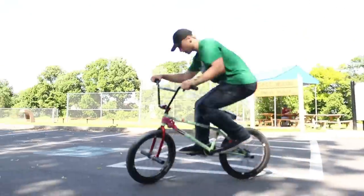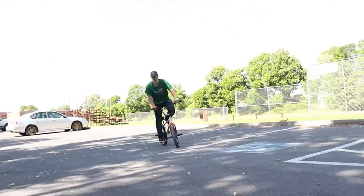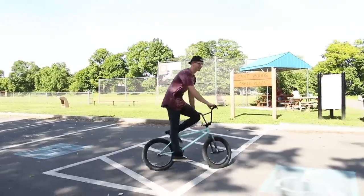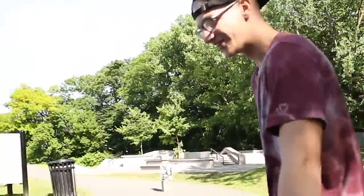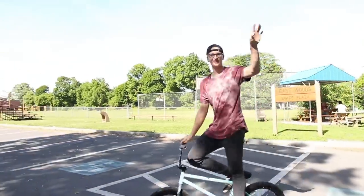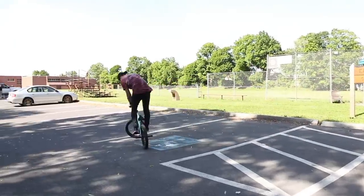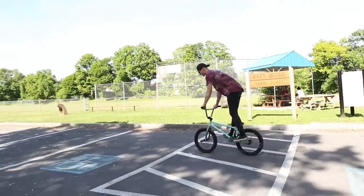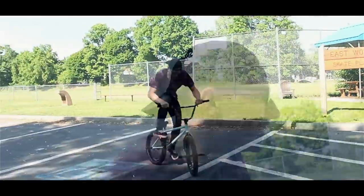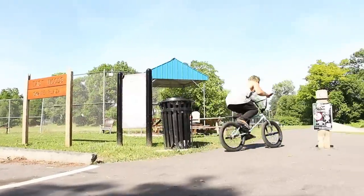You guys got like a foot higher on both bikes! We're going to try to hop this tube — get it, like soda pop? It carries you, just pulls you back. Bar spins first try! 180 — one try, two tries. The carbonation gives the tire a really bouncy, springy feel. This thing is stronger than I thought.